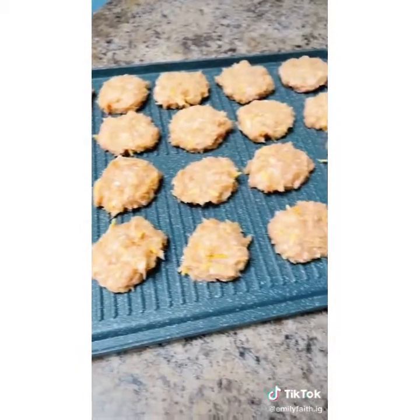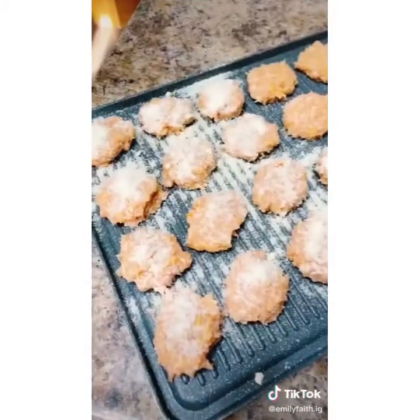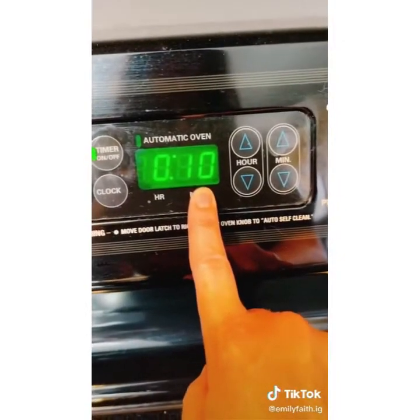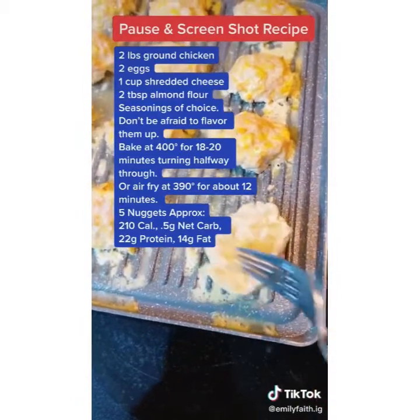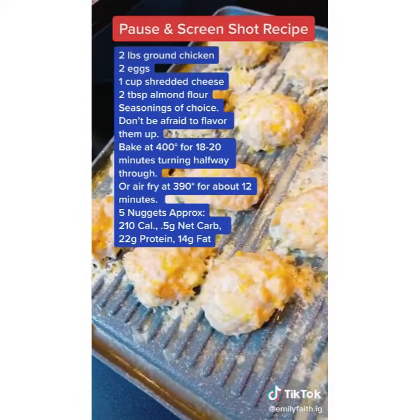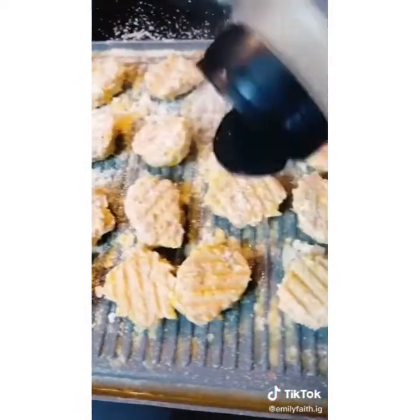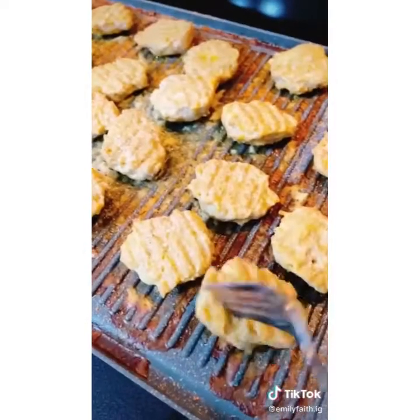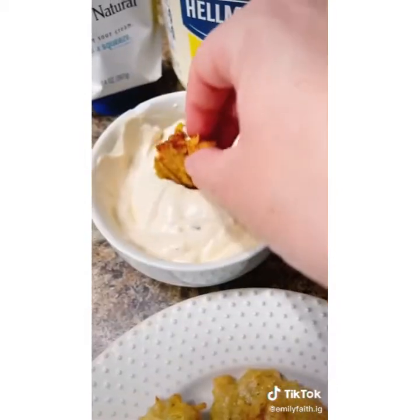Form them into little nugget-sized patties. I'm going to sprinkle half with parmesan cheese just to see what happens, then throw them into the oven at 400 degrees for 10 minutes on each side. After flipping, the cheese didn't really crisp up so I salted the other side and added more cheese, then baked for about eight minutes. I paired these with a creamy sweet chili dip — it was delicious.